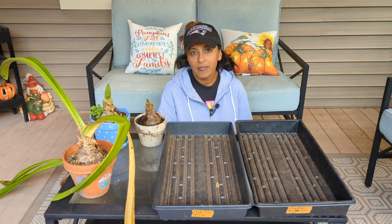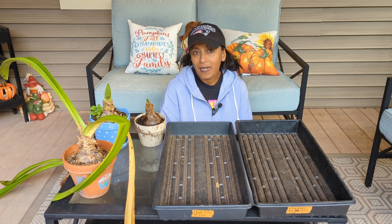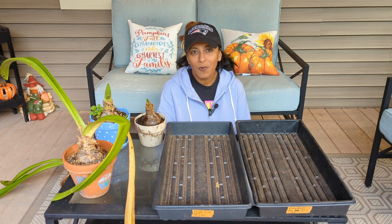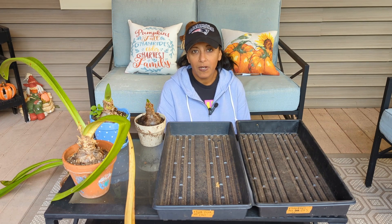Summer to early fall is the best time to be taking your amaryllis in for dormancy. It is now beginning of October. Technically I could have started this process sometime in August, but I had other things going on. For me it doesn't matter what time of year the amaryllis bloom — I just want it to be sometime during the winter months. But if I did want the blooms for Christmas time, I would have had to have brought my amaryllis in for dormancy sometime around the middle of August.